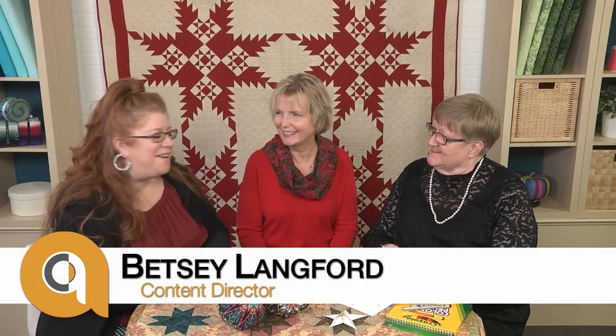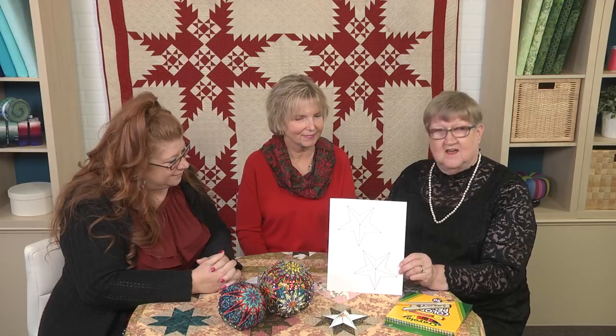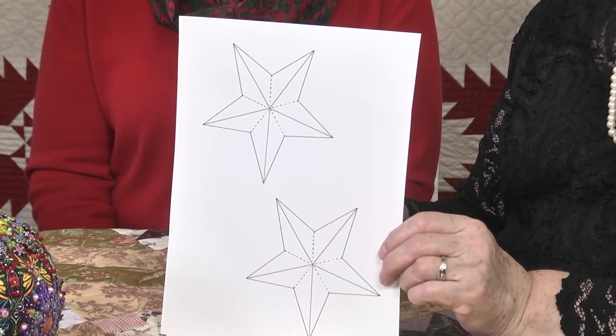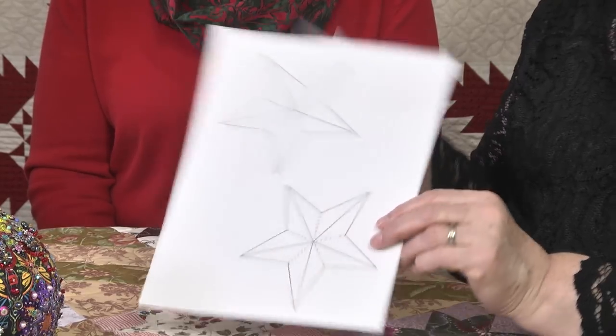When the kids were little we loved to craft and create, always making little ornaments and gifts — my girls came up with some crazy things! I'm a certified Zentangle teacher, so we can have some fun using Zentangle in our designs. We've put a pattern on our blog for the Zentangle star, so if you go to aqsblog.com you'll find that pattern.